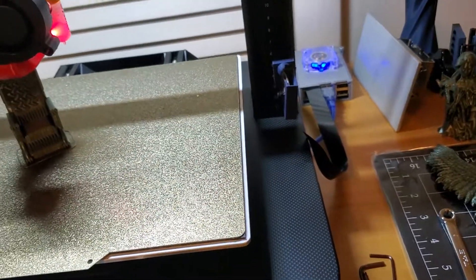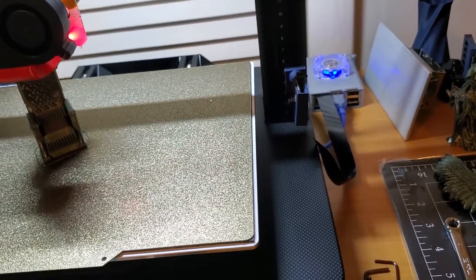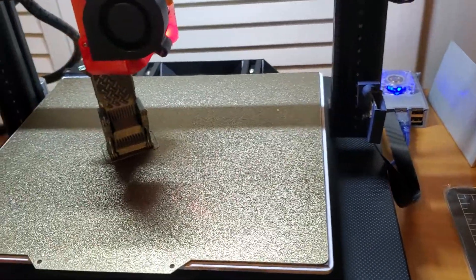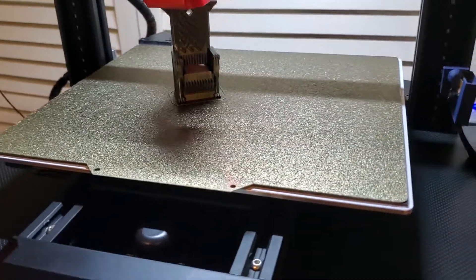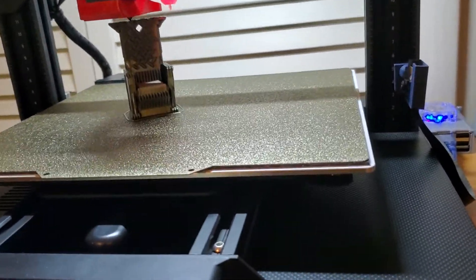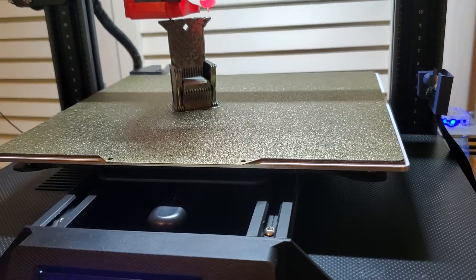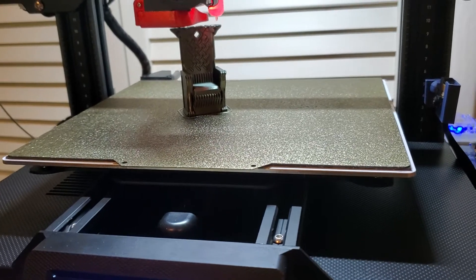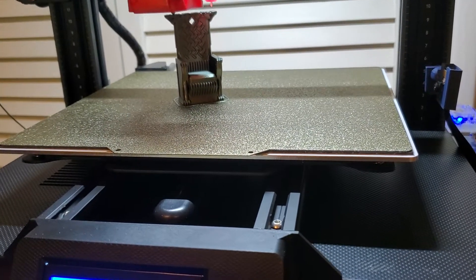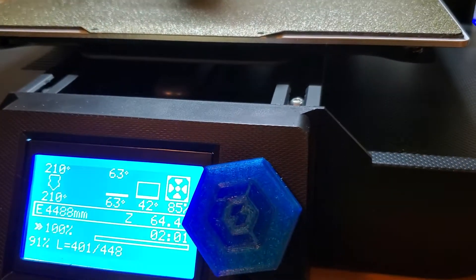Then I printed some retraction towers and temperature towers. I didn't save those, but basically I got my retraction down to 1.75 millimeters at 30 millimeters per second. I'm really happy with that, especially for a long Bowden system — that's pretty nice. And I'm still using a linear advance of 0.35 on this printer.